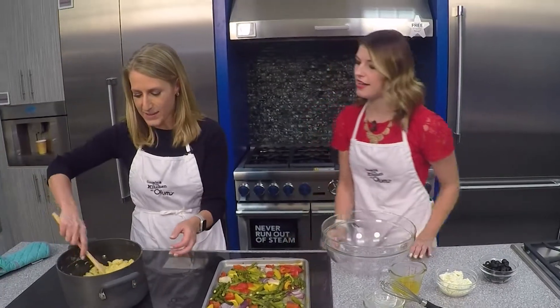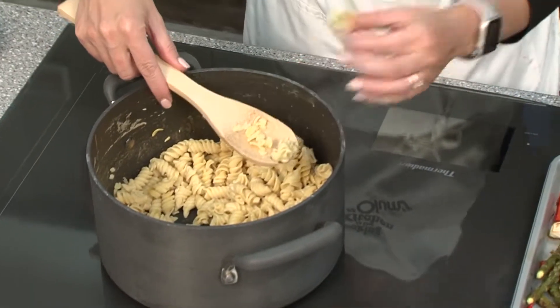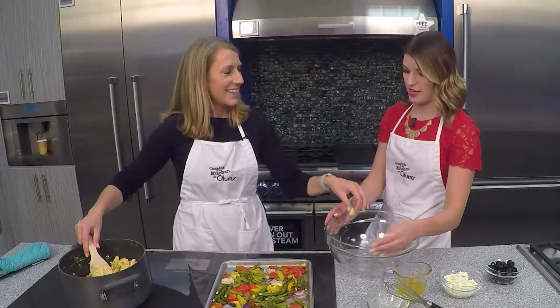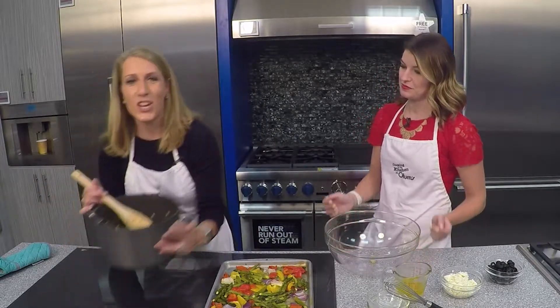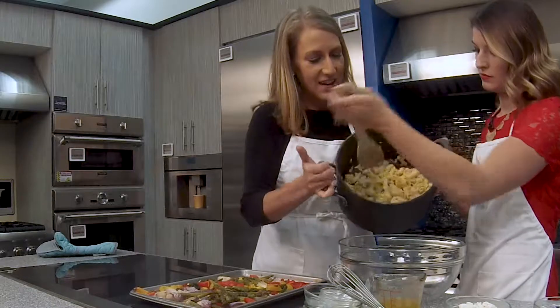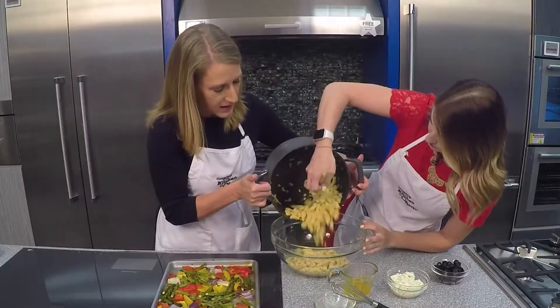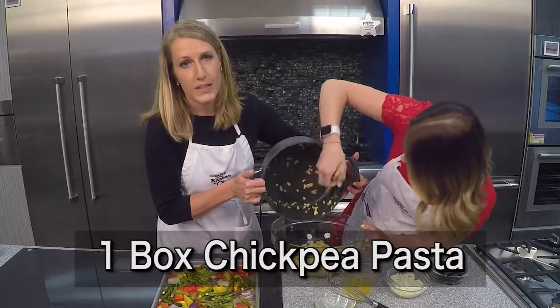We said pasta salad, so I've got some pasta. I already cooked up a box of pasta, but I have to tell you about this pasta — it looks normal, but it's not. What's really cool about this pasta is it's chickpea-based, and you cook it just like regular pasta. Then I drained it.